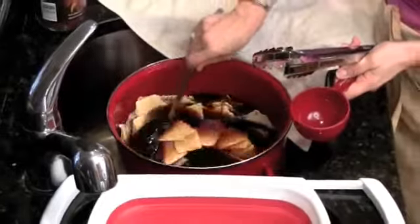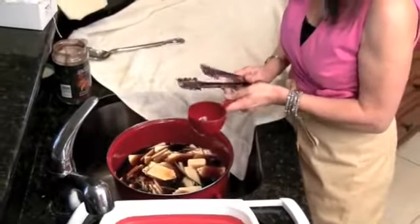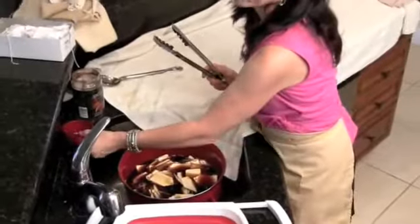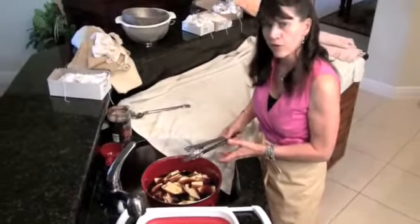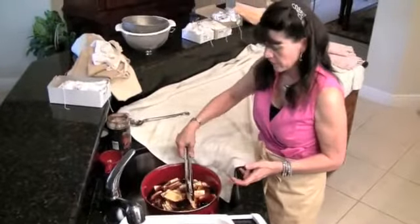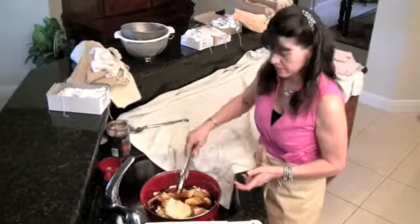That's not the color that you want. I would leave them in there and check them for what color you prefer — you can do light or dark, or you can leave some in there longer so you have a variety of colors. These are just about done, but not quite.